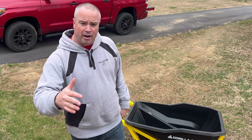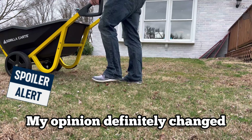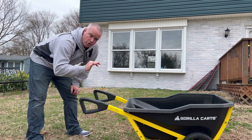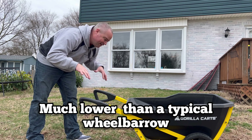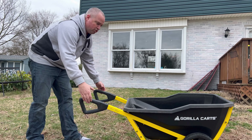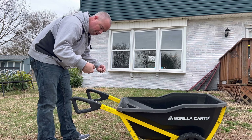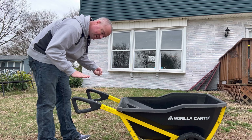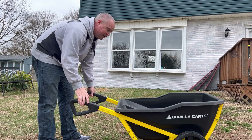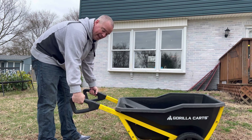Extremely pleased so far — anything changes, I'll let you know. It is much lower to the ground than a normal wheelbarrow. So if you're really tall, this might not be the one for you. I'm about 5'11" and you do have to reach down and grab it and pull it up. A normal wheelbarrow handle is probably about six to ten inches higher than this one. But that's not a deal-breaker for me — I like it.